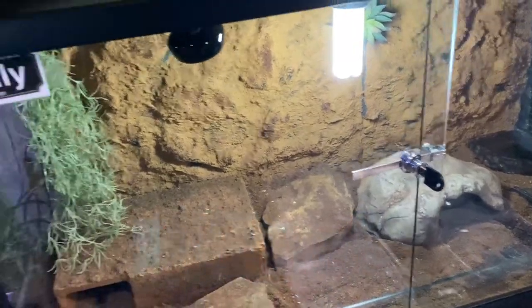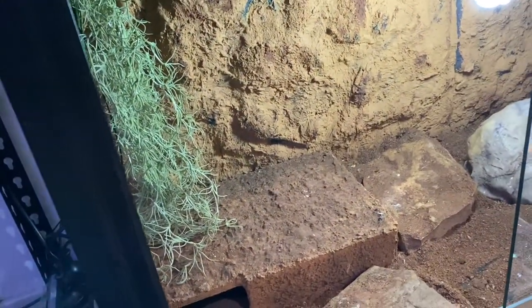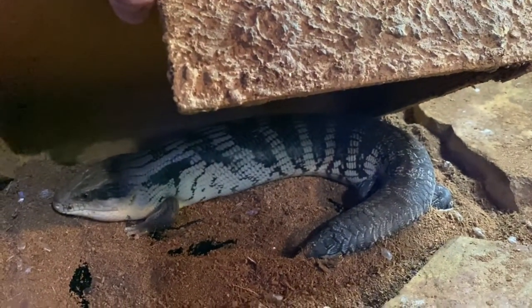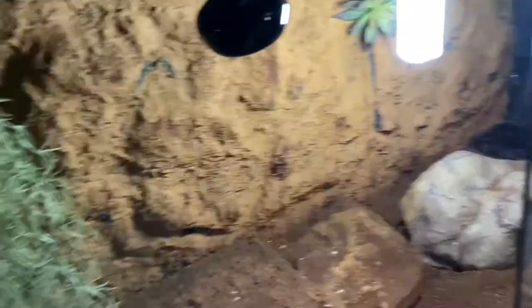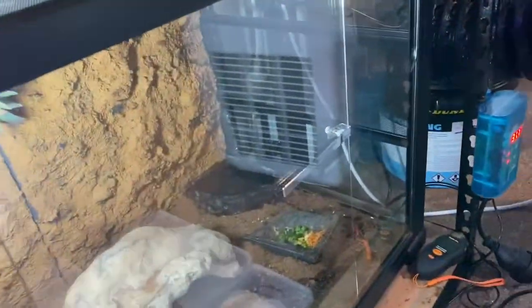In this 100 by 45 by 50 centimeter enclosure we have Billy, my third eastern blue tongue — and she is not happy, hissing at me. Where she's sitting she's got a heat pad at 30 degrees Celsius. We've got two hides, a couple of rocks, UV light, backing, a food bowl, and a water bowl.